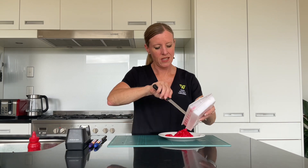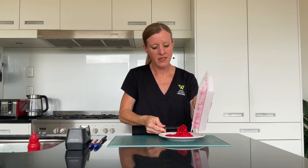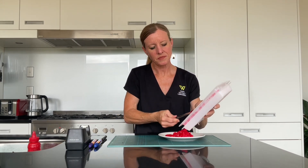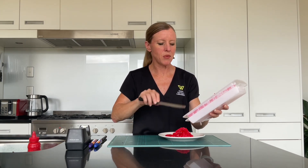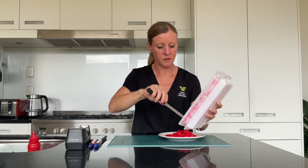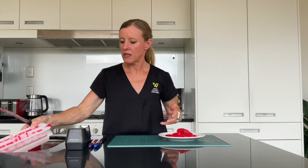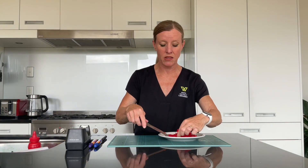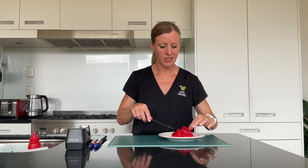If you had a large jelly mould that would be good too. All we want is a pile of jelly anyway. So here is our pile of jelly. I'm going to pop it back in the fridge because it's not dark yet. We're going to test it out a little bit later, and in the meantime I'm going to show you how to make a black light.